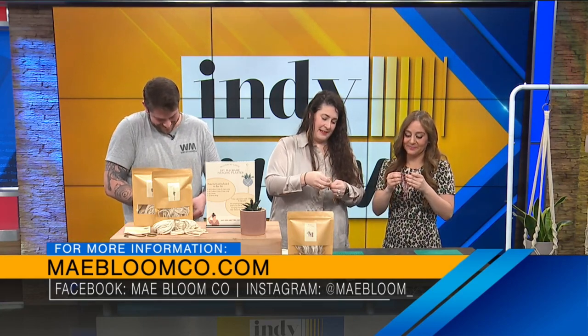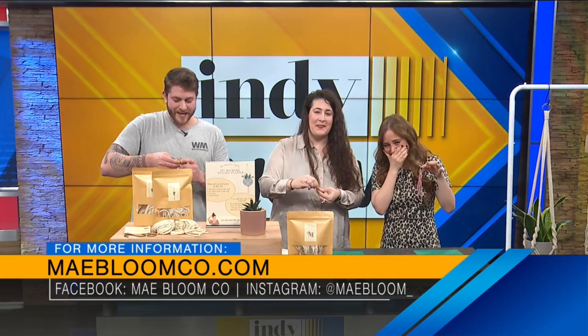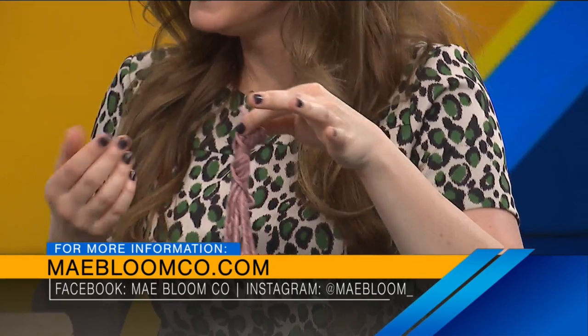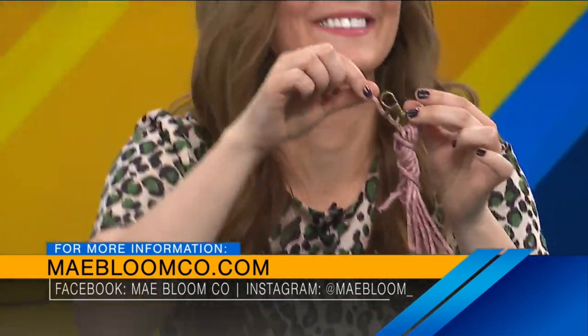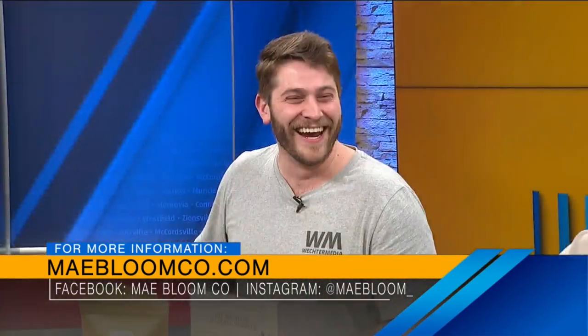So we're going to take the loose string that we have at the bottom, and it's going to go through the loop that we made in the beginning. Well, good thing mine's gigantic. I don't know that Jillian's is going to be quite the end result, but we will get there. And then you're going to pull the top string to kind of pull the knot through — not all the way. It's looking so good, Jillian. He's a hype man for all.